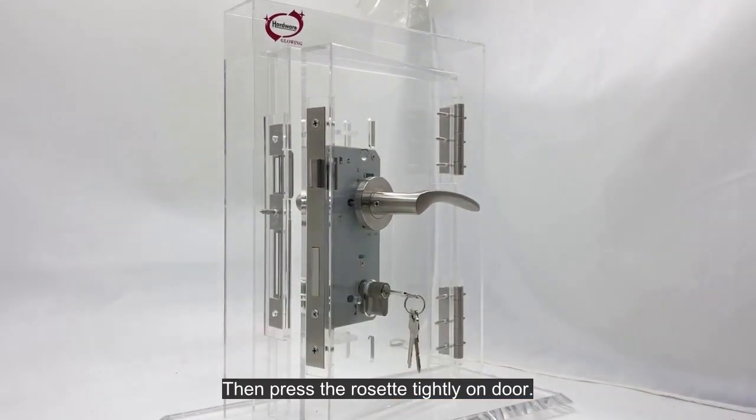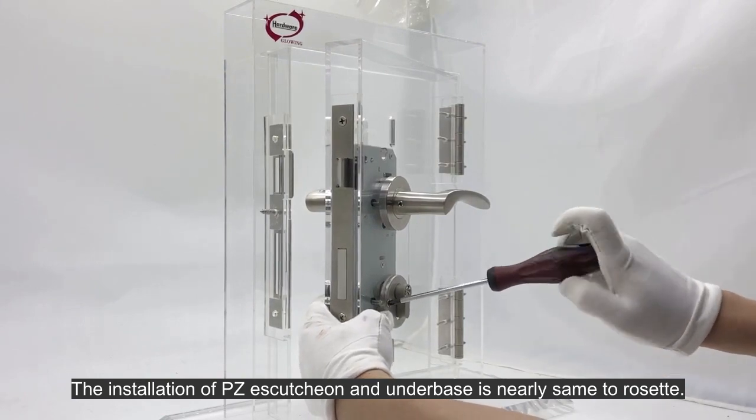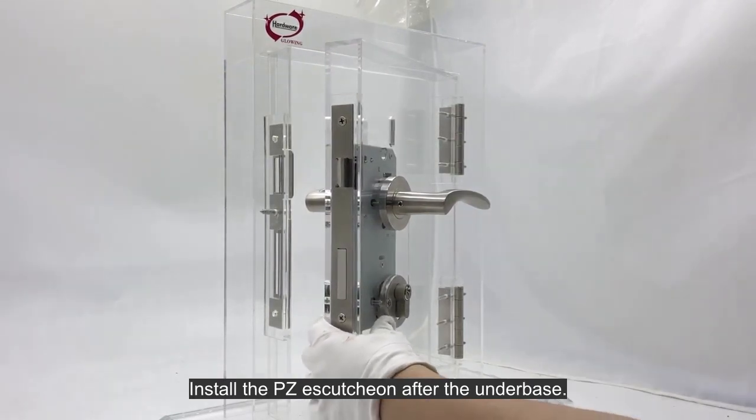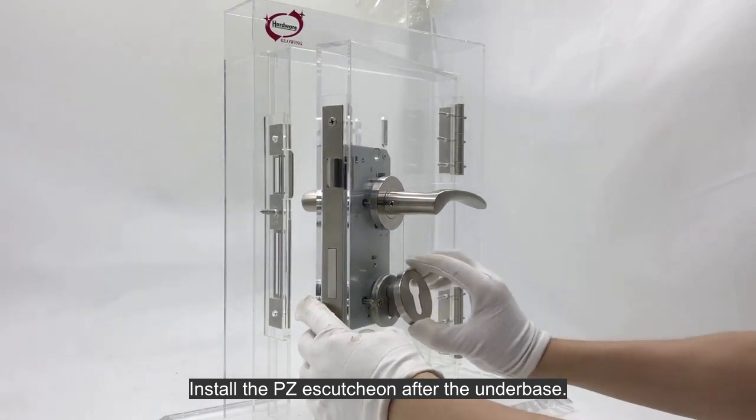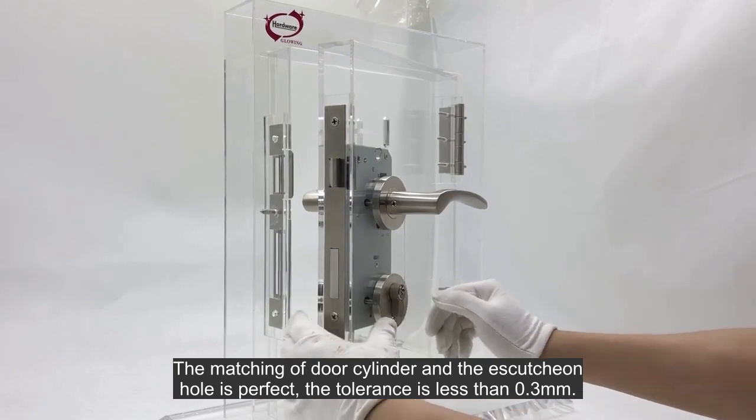Press the rosette tightly on the door. The installation of the PZ escutcheon and underbase is nearly the same as the rosette. Install the PZ escutcheon after the underbase. The matching of the door cylinder and the escutcheon hole is perfect.